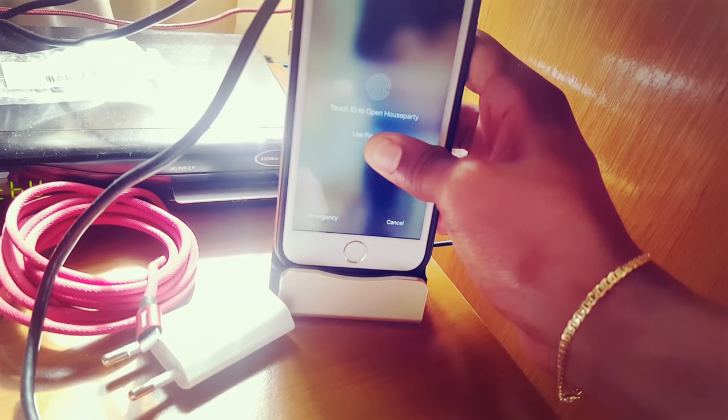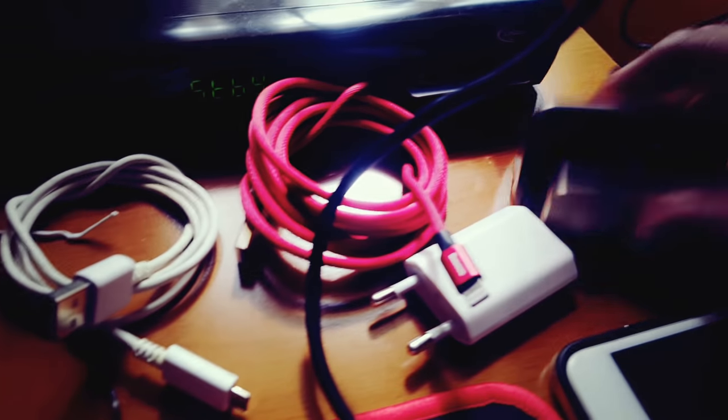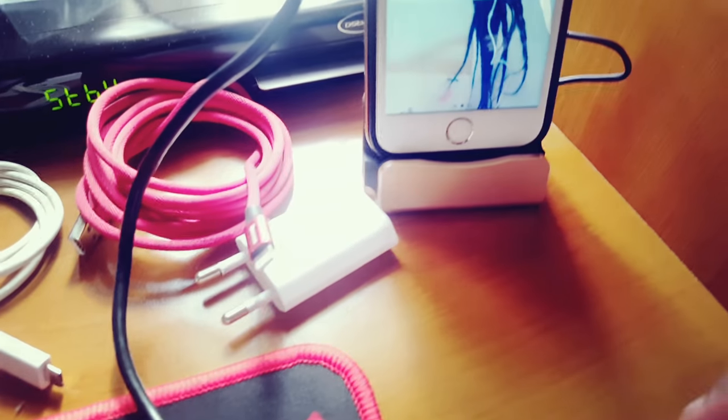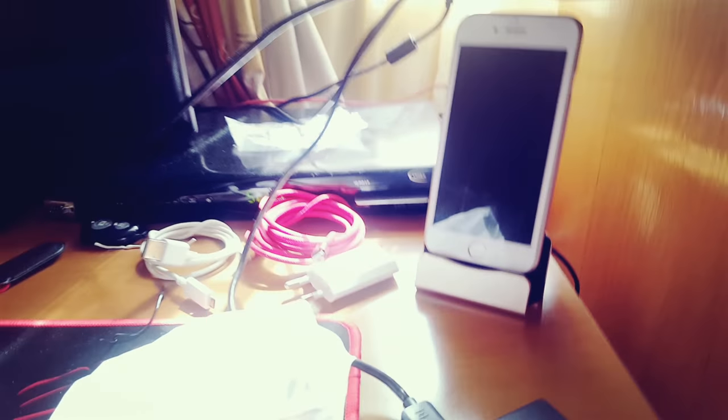Just plug it in, and the phone can just be chilling over here on the side - that kind of cleans up the setup. I have cables there, I have the desk, and I have that. Just to show you how it works, it should be compatible with this case. It's actually working! I just need to change the case because it was a bit thick. It's pretty clean now - yeah, it's coming together guys. That was just the start of the video, I still have plenty of things coming up.